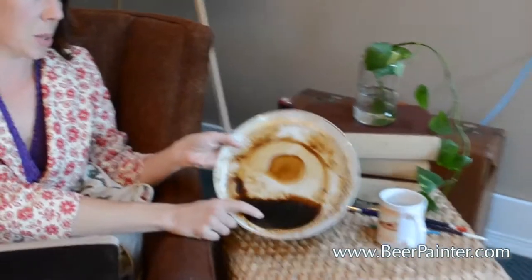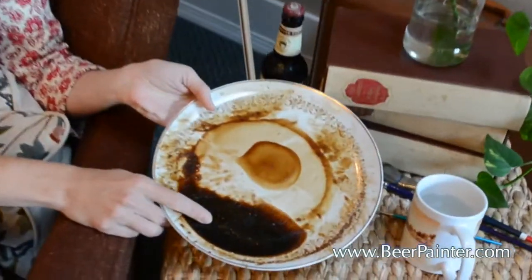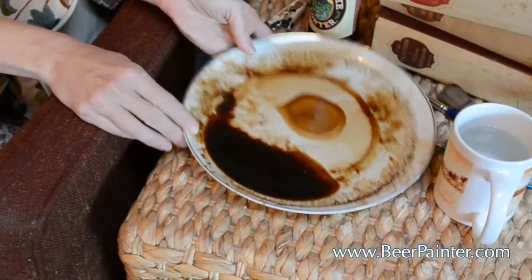One of the first questions is from Olivia, a comment on the website. She asks: what do you use to thicken the beer? I don't use anything except beer and water, but I do let it dry. You can see here — this is dried-up beer and it's very dark, almost shiny and glassy.